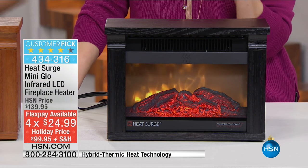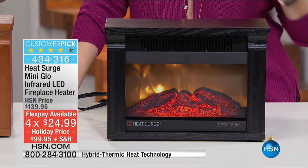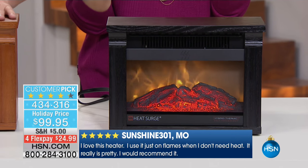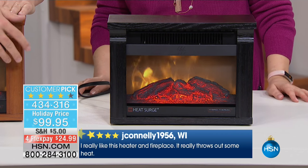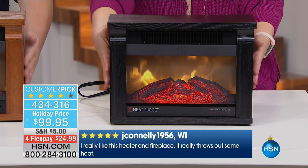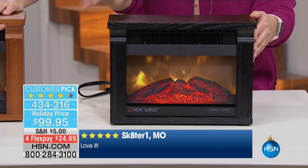Listen to the reviews — one thousand and five reviews. That's a lot of reviews, by the way. If you have like an extra week off of work, you can read all of them. But here's some of them on the screen. I love this heater. I use it just on the flames. I really like the heater in the fireplace — it throws out some heat. I love how beautiful it is. It looks like Hollywood special effects, and it's real wood too.